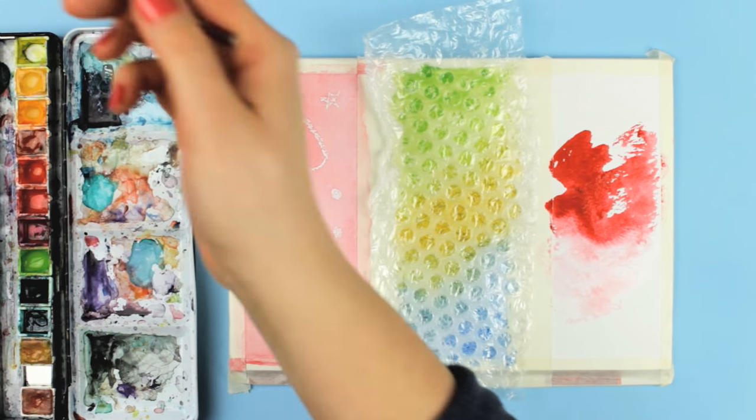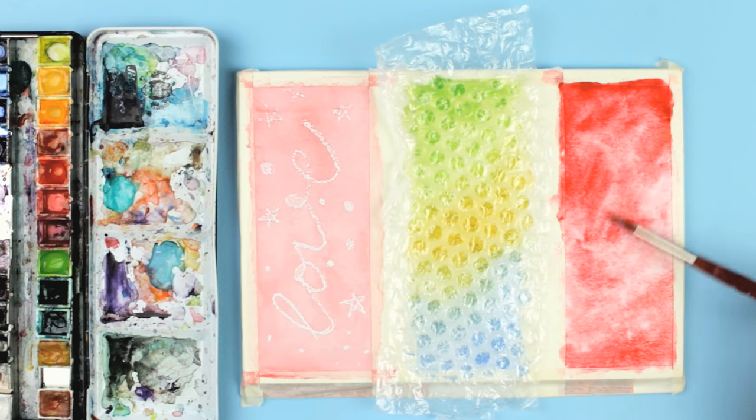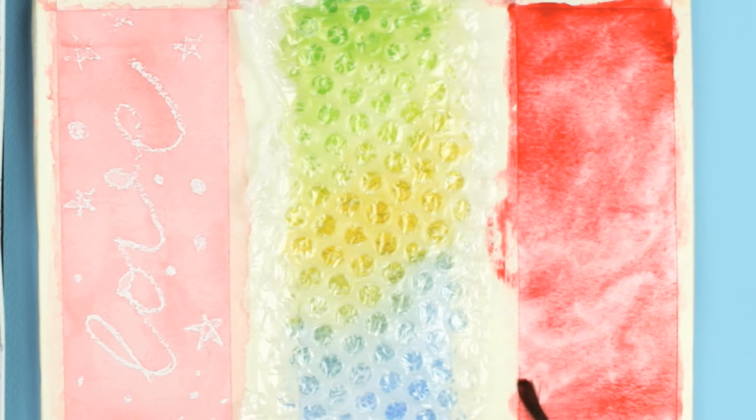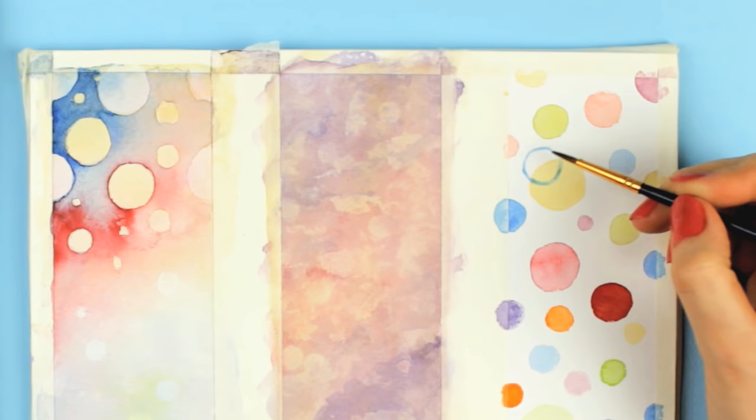But first, we need to prepare the paper for the next technique. Load up your brush with the color of your choice and apply it to the whole section. Be sure to use a generous amount of paint so the layer is not too bright and transparent — you want to make it rather dark and vibrant.